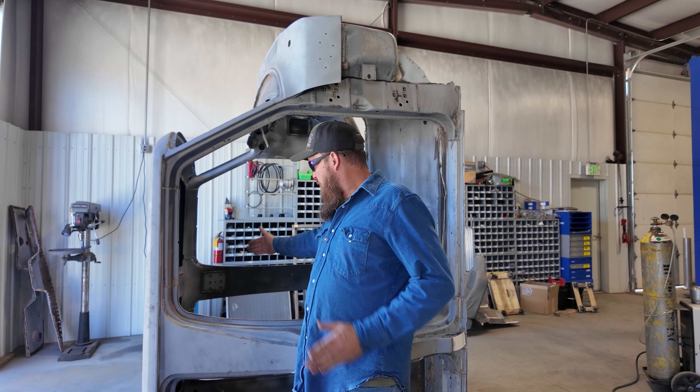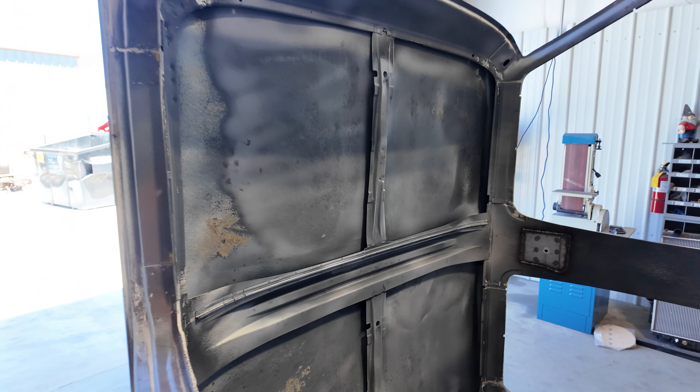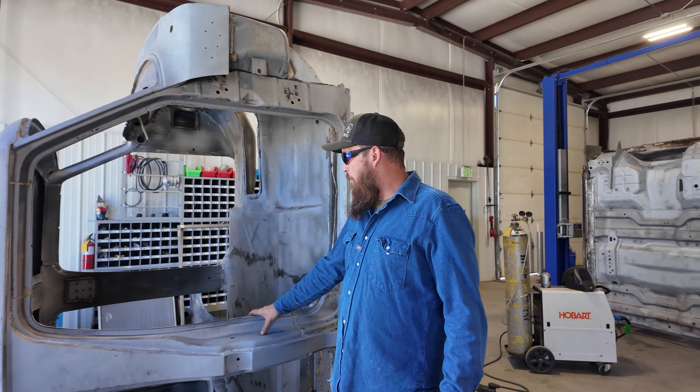I'll put some metal in here to hold the B pillars where they're supposed to be, and then I'm going to cut out all the support for the roof.